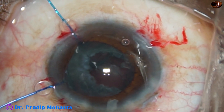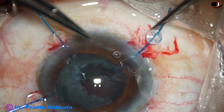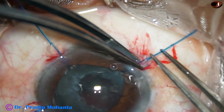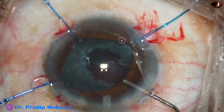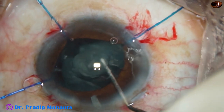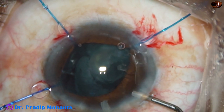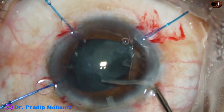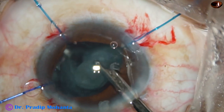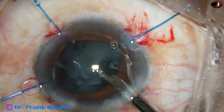I take another hook and use the side port at 8 o'clock, applying another hook to retract the iris there so that I can see clearly and my field of vision enlarges. As I do hydrodissection, the epinuclear shell gets dislodged. I inject viscoelastic, and as I try to aspirate with the Simcoe, some more vitreous strands come out.